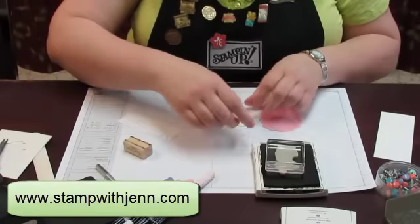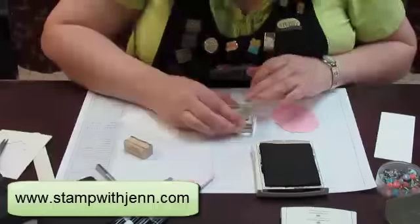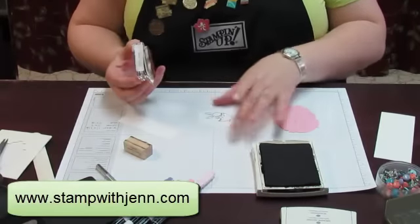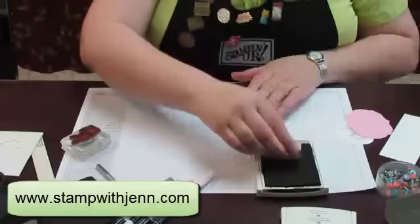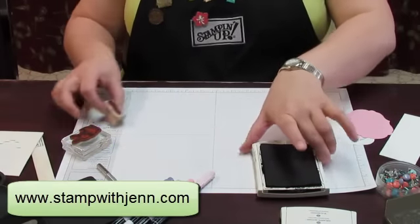Next thing I'm going to do is stamp. I'm using black and I wanted to give it a second to dry while I work on the rest of the card. So I'm going to stamp the cute little bunny image in the middle of the white. Also on my scrap of white I'm going to stamp a saying in black, and I'm going to put both of those aside to dry.